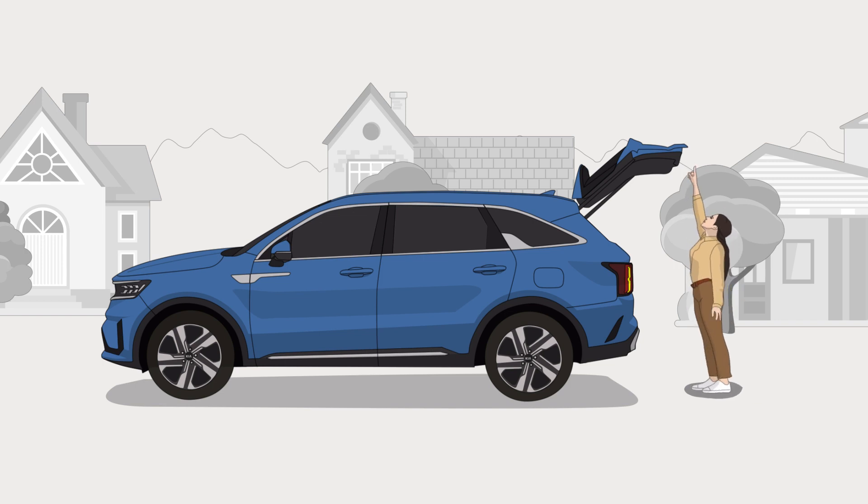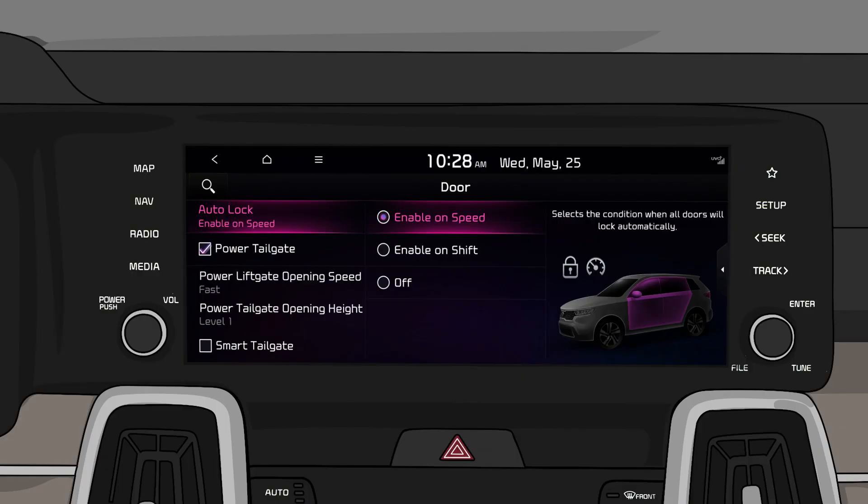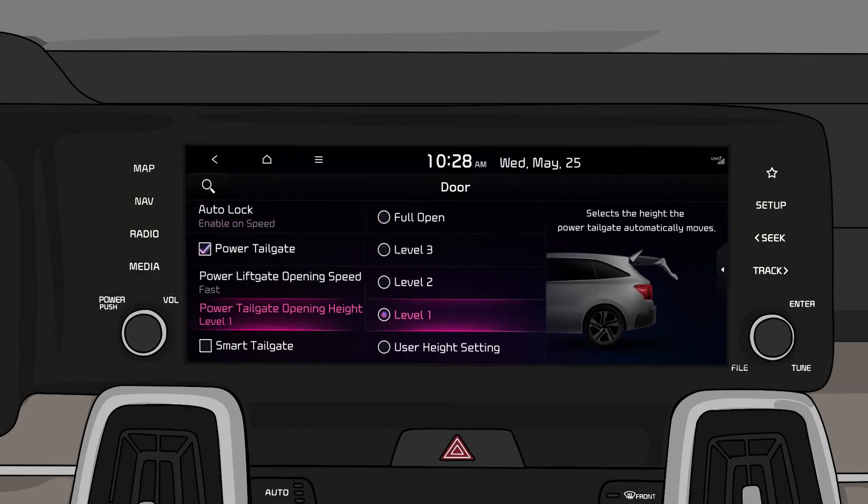You can choose the opening height you prefer for the Sorrento's tailgate. To set the power tailgate opening height, go to the door menu on the AVN screen and choose power tailgate opening height. From level 1, the lowest setting, to full open, the highest, you can choose between several opening heights.